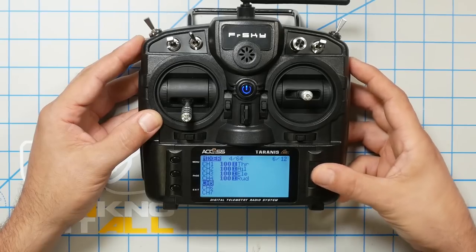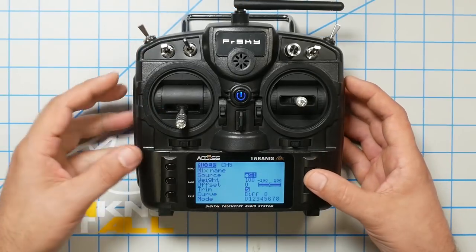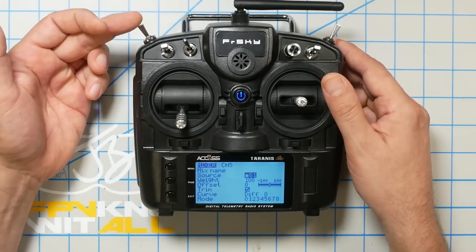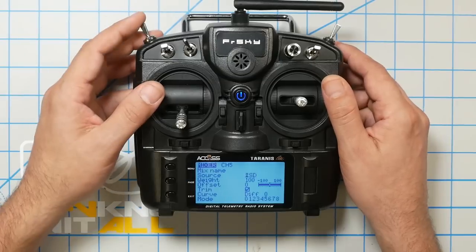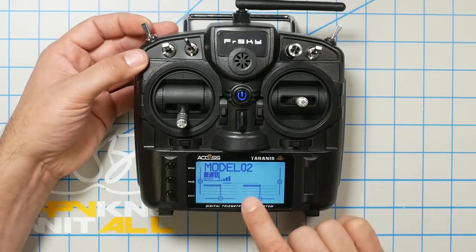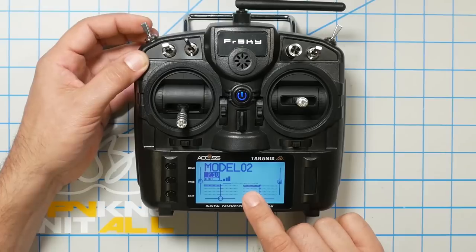I'm going to use this switch right here. I'll go down to channel five and click once — that will create a new mix on channel five. A mix is a way of mapping inputs like a switch to outputs to the receiver and flight controller. I'm going to scroll to where the source is for the mix, click once so it starts blinking, then flip the switch I'm going to use for this function. You'll see it fills in the name of the switch there — SD. I'll hit exit once and it'll stop blinking. You can see that as I flip the switch, the channel position in the channel monitor moves from low to high and back again.